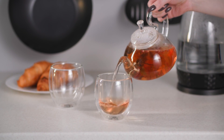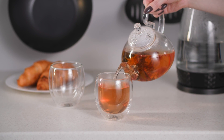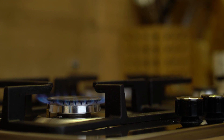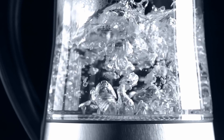Tea is one of the most popular beverages in the world, with 3.7 billion cups being consumed each day. Preparing enough water to make all of that tea uses more energy than millions of homes do in a single year. So finding a way to reduce the energy needed to make tea could be very impactful.